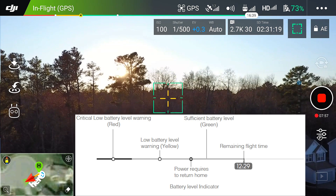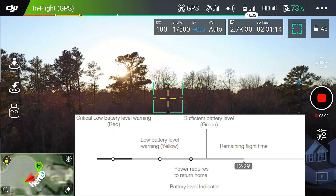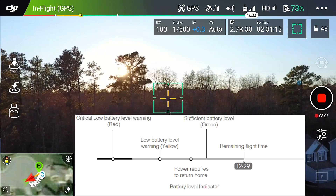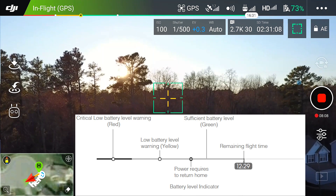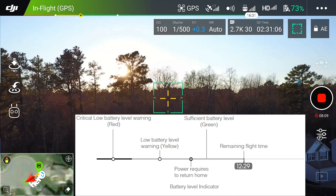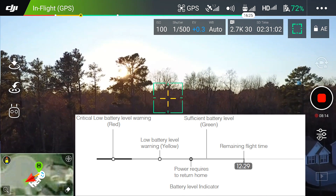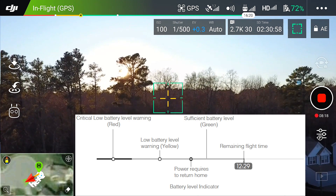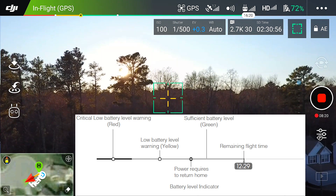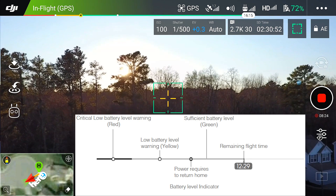Low battery return to home is the fail safe that's triggered when the battery is depleted to a point that may affect safe return to home. They advise you to return to home immediately. The aircraft will automatically return to the home point if no action is taken after a 10-second countdown. The user can cancel the return to home by pressing the return to home button on the remote controller. The thresholds for these warnings are automatically determined based on the aircraft's current altitude and distance from the home point.